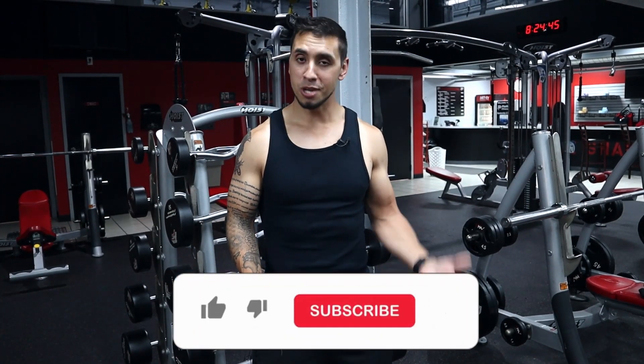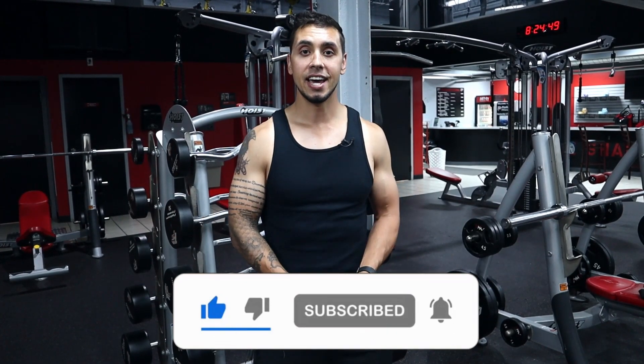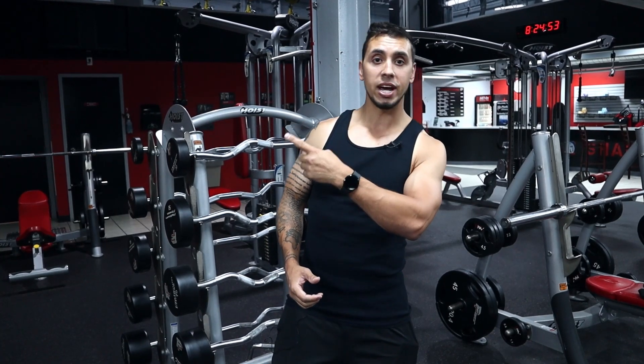I hope you found this video somewhat helpful. Click that like and subscribe button so you don't miss any of my content. That video I talked about — how to bench more weight and how you should be training for strength — is linked right here. We'll see you guys next time.